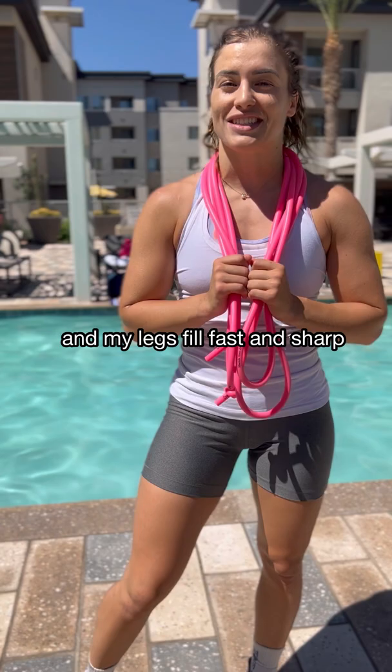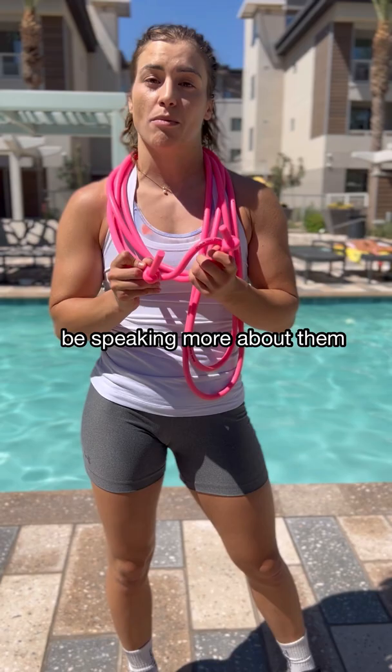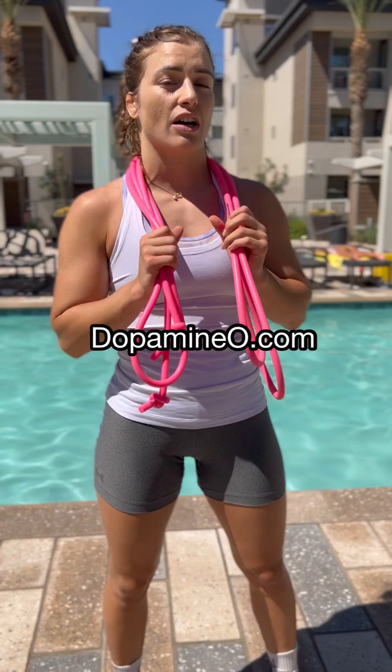So you guys should definitely try this out. These bands are super unique and I'm going to be speaking more about them and give you a lot more info on them. If you want to train with them, you can go to dopamino.com.